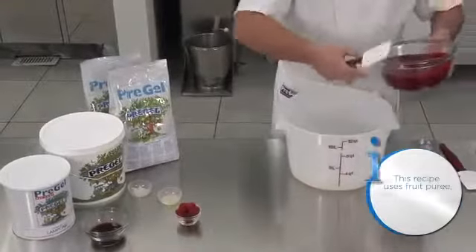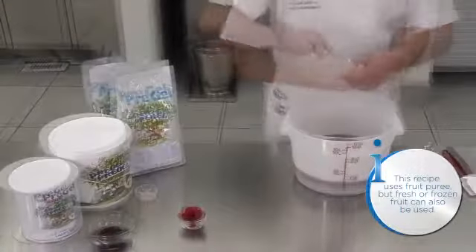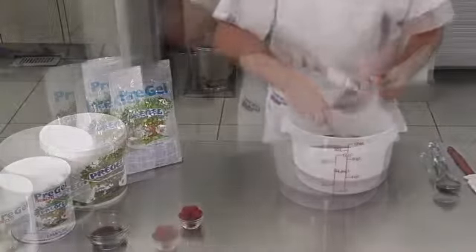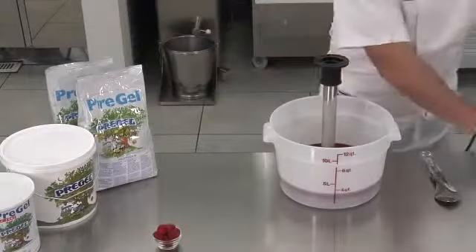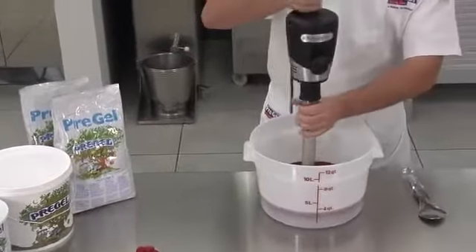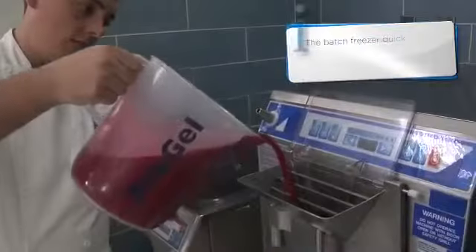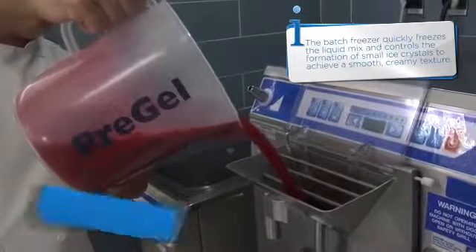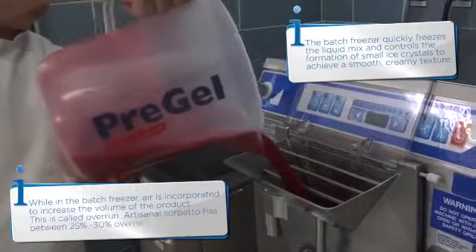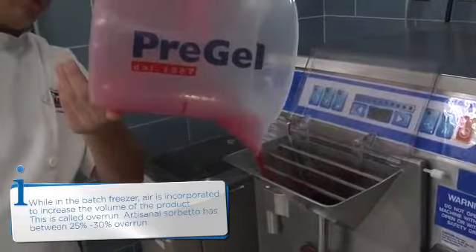To the sugar syrup, add the raspberry puree, lemon juice, Pre-Gel velutina, and Pre-Gel raspberry forte frutto. Then mix with an immersion blender until completely combined. Now you are ready to pour the mixture into the batch freezer and begin the freezing cycle. Consult manufacturer instructions to determine the method of use and freeze time for your equipment.